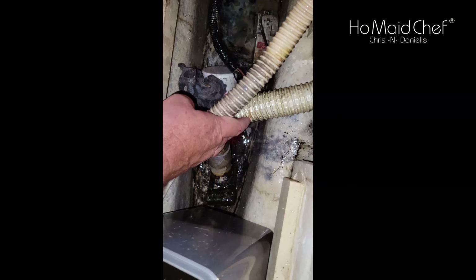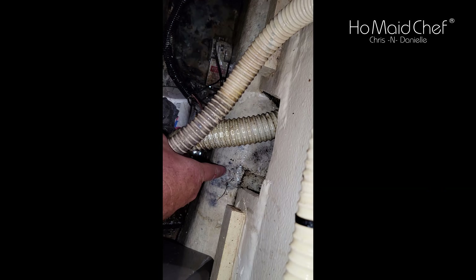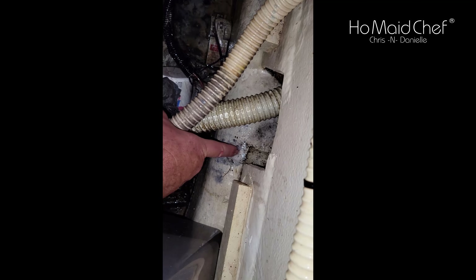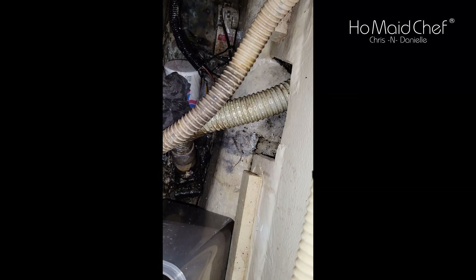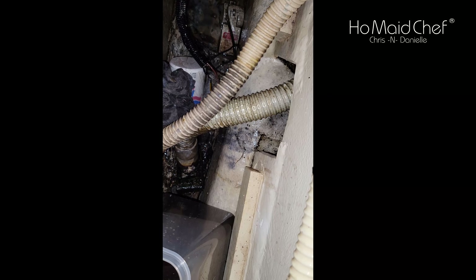We do have a fresh water leak right here. I hear the pump coming on every now and then, so it's going to continue to fill up — with fresh water, not oil. We need to figure out where that's coming from. It has to be on the high-pressure side or the pump wouldn't be cycling on.